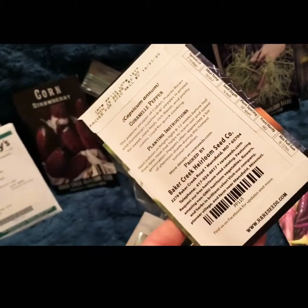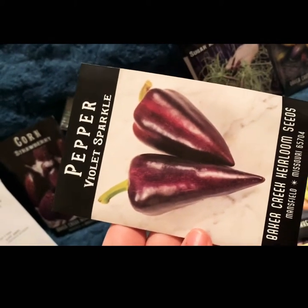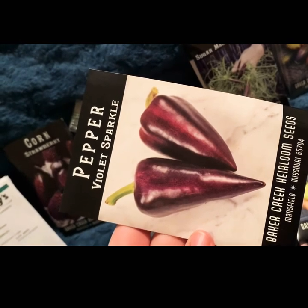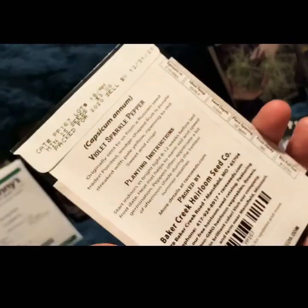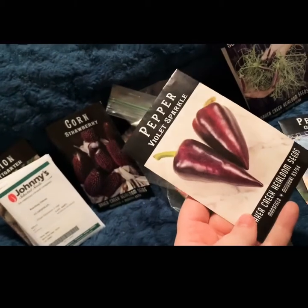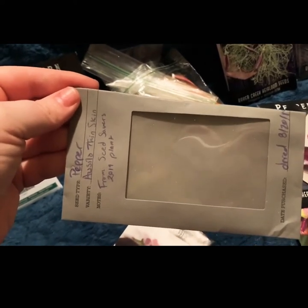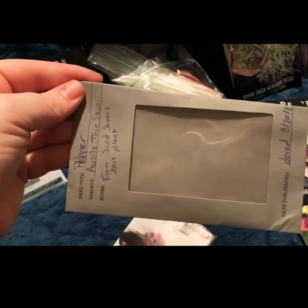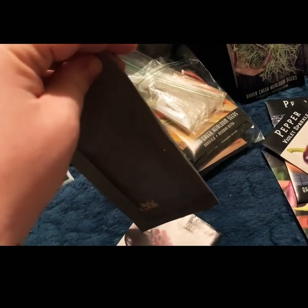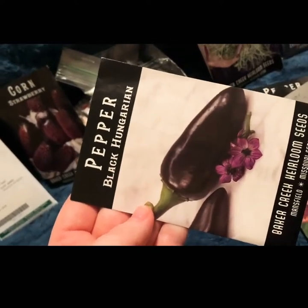Then I have the Violet Sparkle — these are supposed to be sweet peppers. I got them because they're purple and I thought I might be able to get someone to try them. I'm allergic to green peppers, so they should be a good replacement in lots of dishes. Then I have the acillothin skin peppers that I dried from last year's plants — these were from the surprise pack from Seed Savers and I dried the seeds in August.